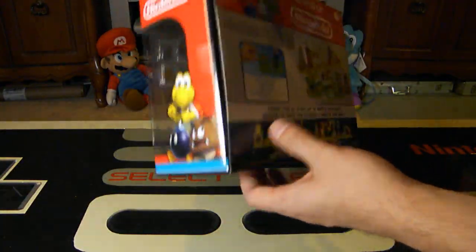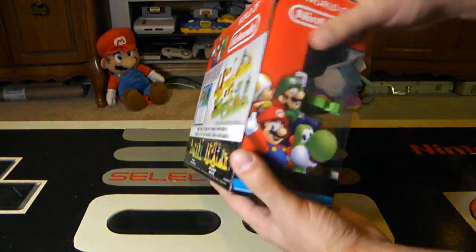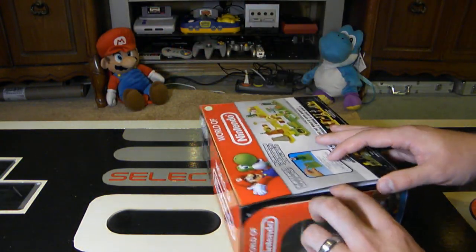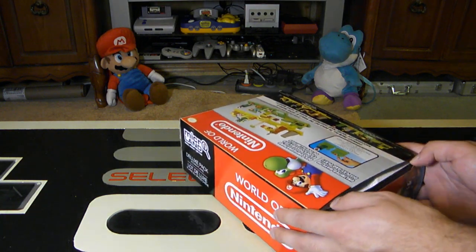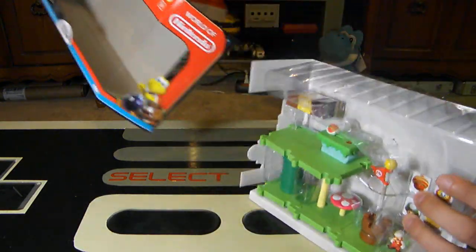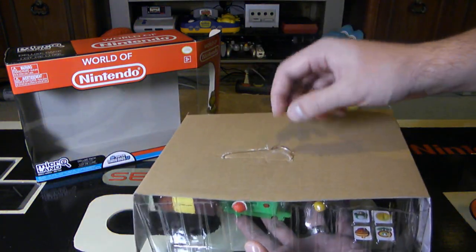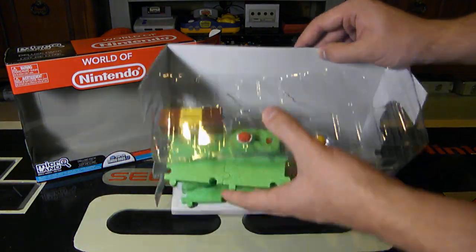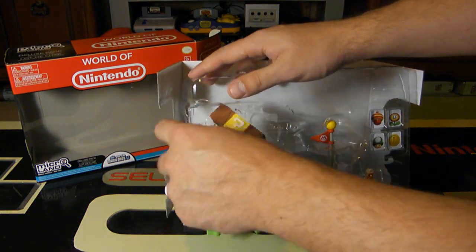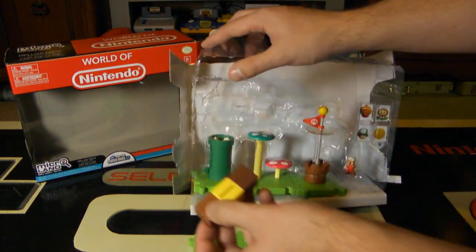So let's open this up. I really like this box packaging as a collector because it allows you to display it really well, and you can take items out and put them back in. There's just one little piece of tape blocking it. I did some of the grunt work already because unboxing this was actually a little bit difficult with all the different accessories and pieces. There is some plastic pieces holding it together, so I had to undo those already to make it a little bit easier.